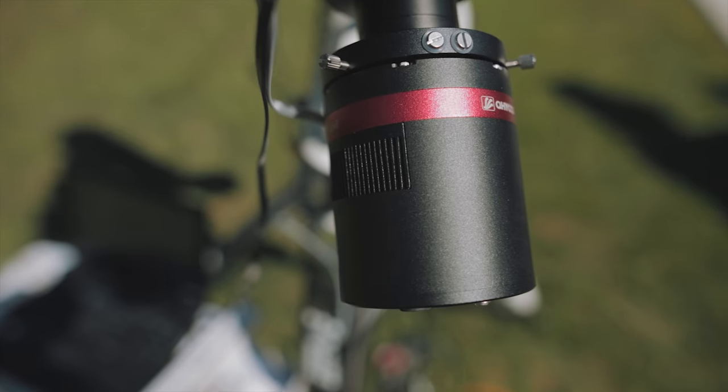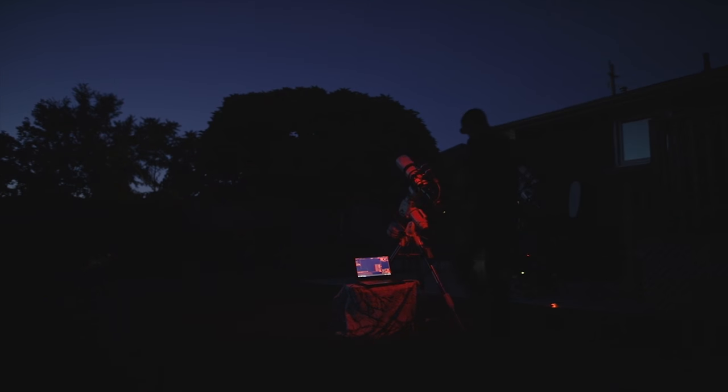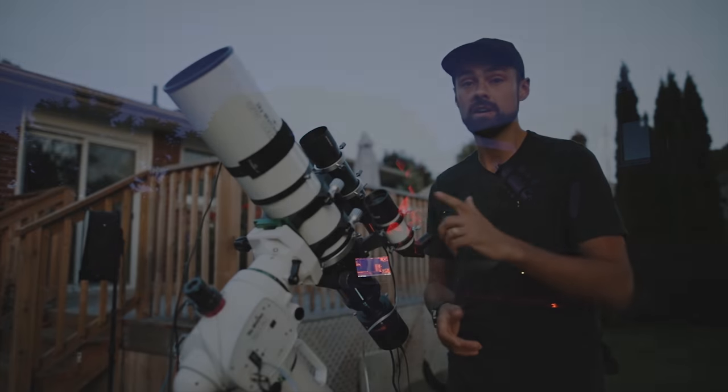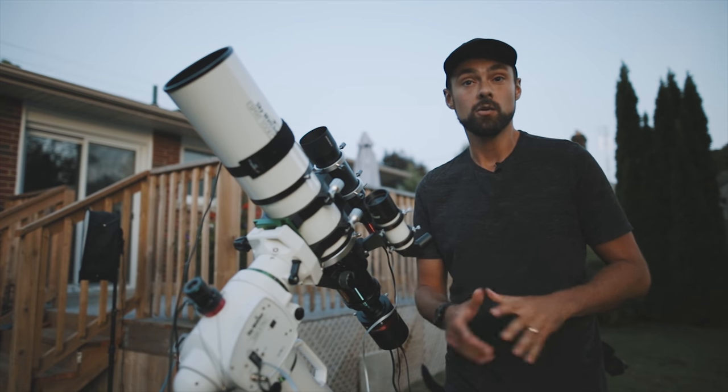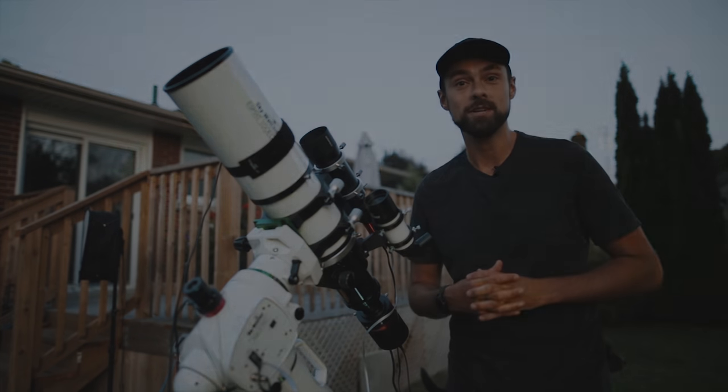A very familiar field of view for anyone that shoots with an intermediate level DSLR, say a Canon 80D or even the Rebel series — those are that crop sensor format. The plan is to take a picture of the incredible Western Veil Nebula in Cygnus through my 100mm refractor. I'll share the picture at the end of the video, so I hope you stick around for another night of Deep Sky Astrophotography.